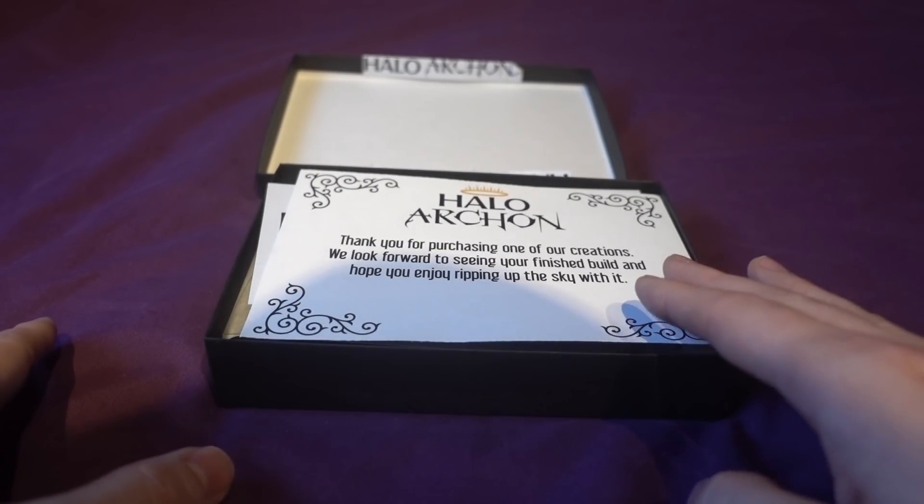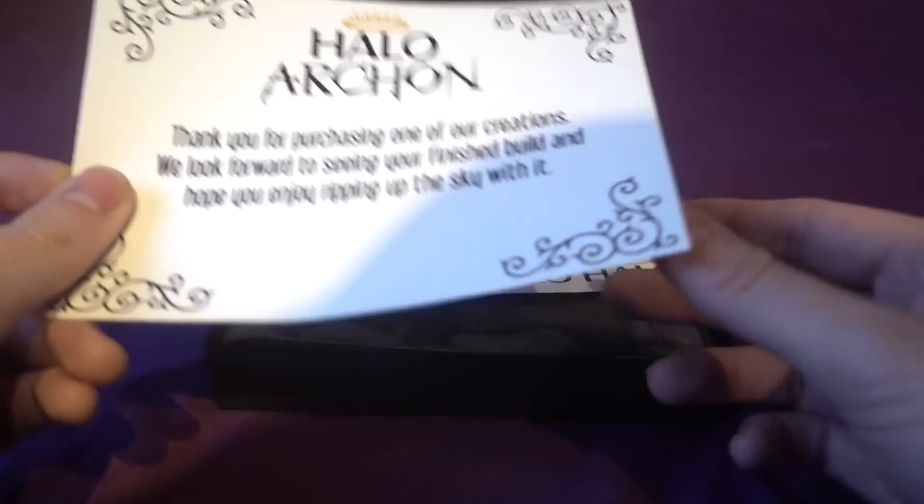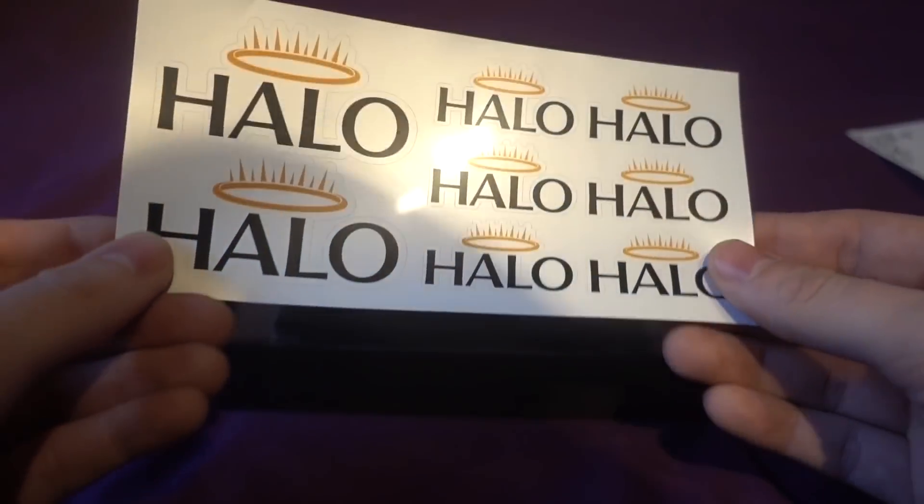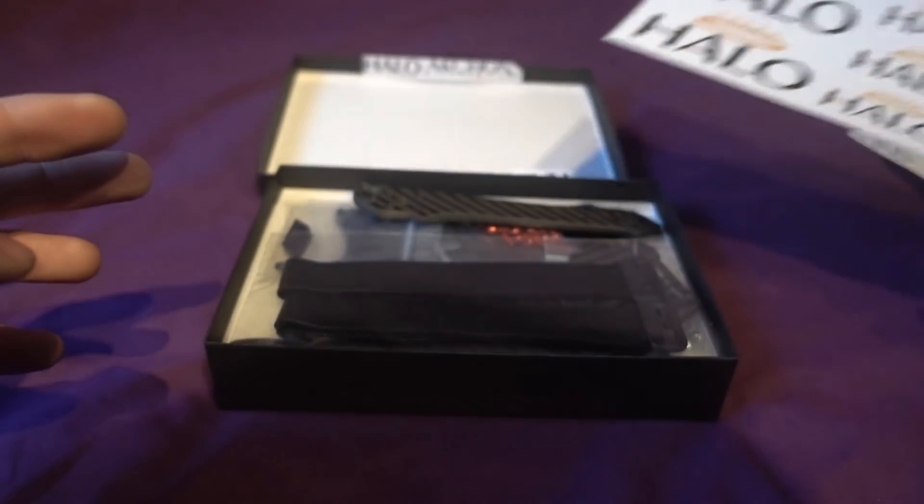This is the box that it comes in and you get a nice message thanking you for the purchase, and then we've got some stickers here as well.